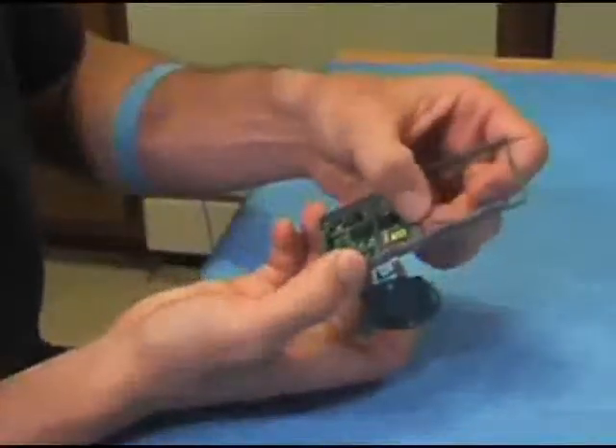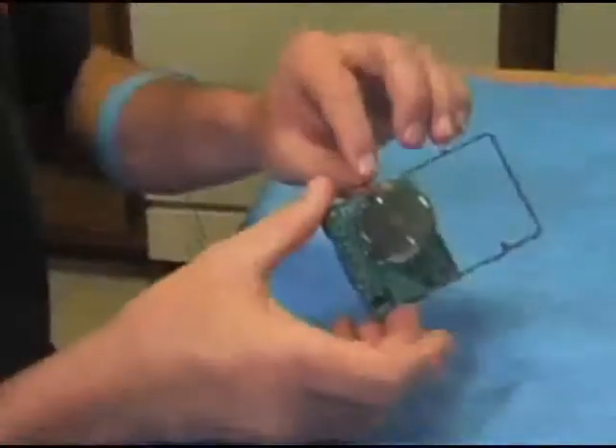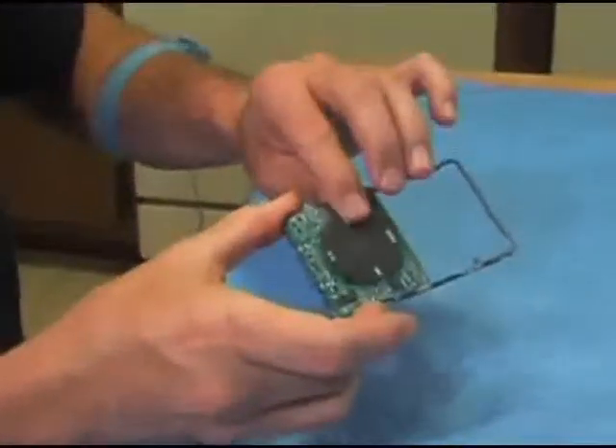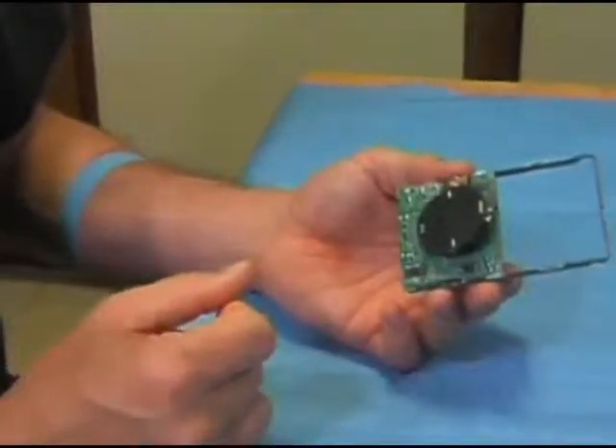Fold over the grounding tab and stick this to the side. And there you have it — the main board and frame assembly.